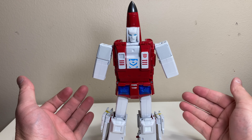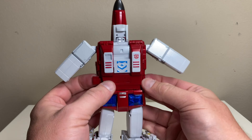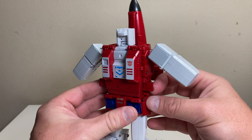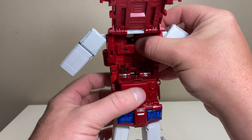Now we have him standing with about half his arms and no hands. Pull out on the arms — you can see the locking tabs here. We're going to leave the face off because it will fall off multiple times during the transformation. Move out this tab here and move the chest outward.